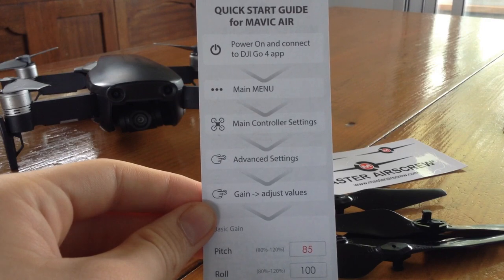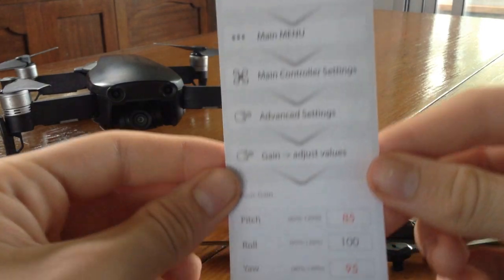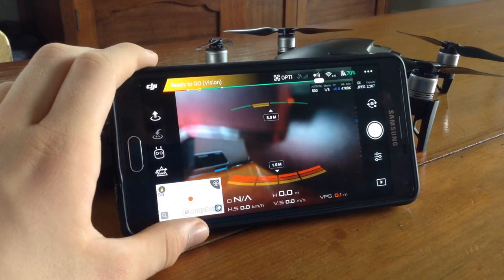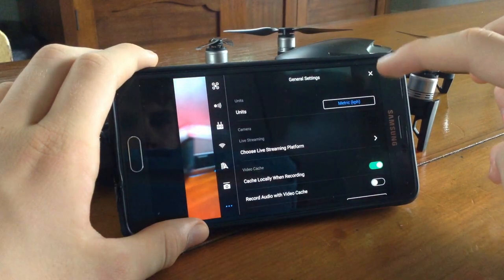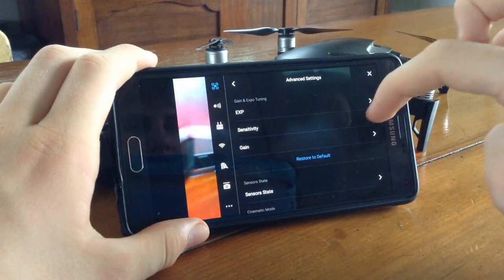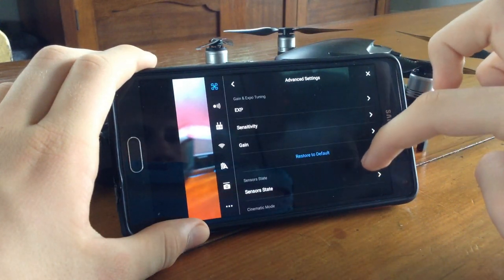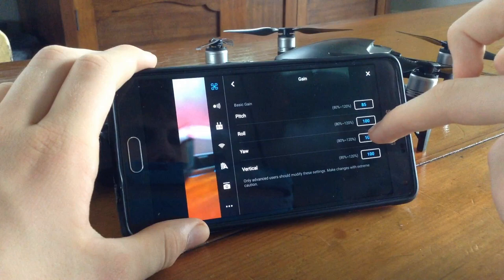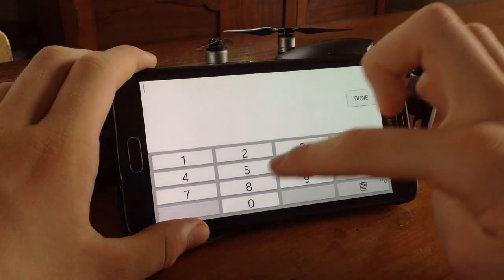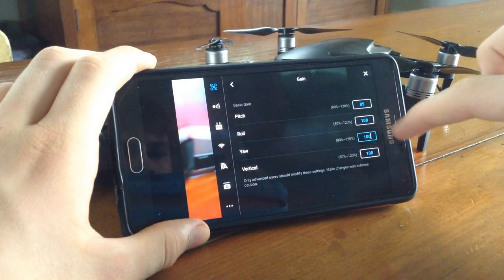For the best results from these new propellers, you'll need to adjust a couple of settings for the drone. First of all, enter the DJI Go app, then select the main menu page, go to main controller settings, then advanced settings, then gain, and adjust values. Change the pitch to 85 and the yaw to 95.